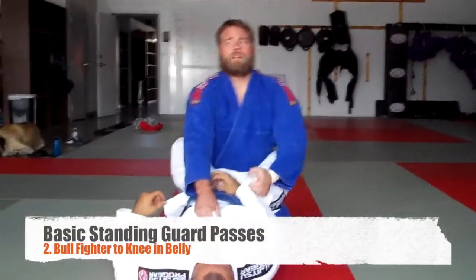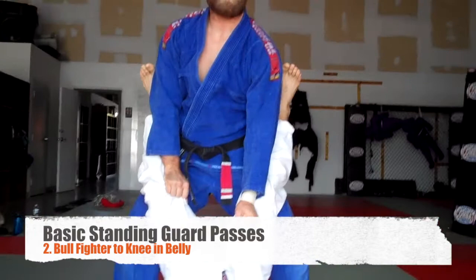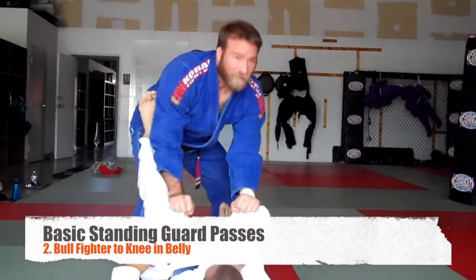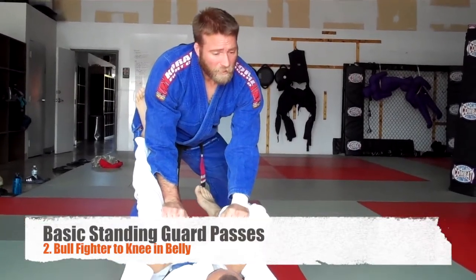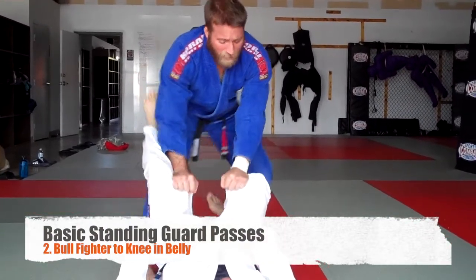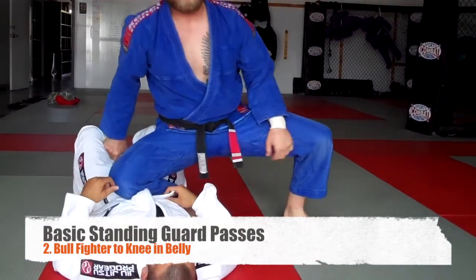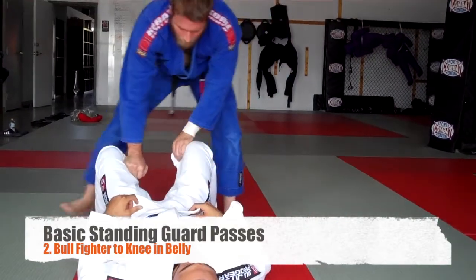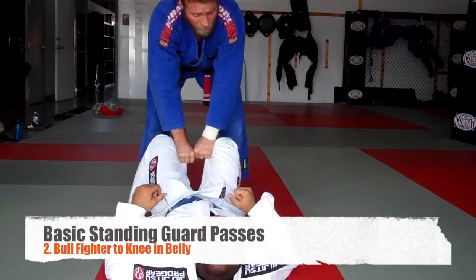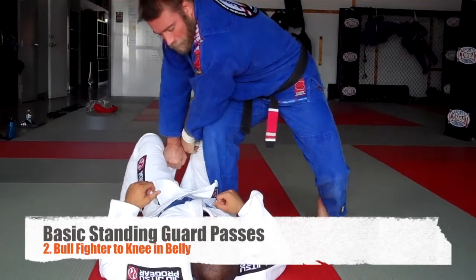I get my grips for my standing break. I've got this knee control. I'm going to transition to the other knee. Elbows in. I can do a couple different things — there's a whole game here. But right now I'm going to step back, putting his feet down, and then step out into the knee on belly. So I step back, pushing his knees down — he steps on his feet. I step out and go to knee on belly. And I can go either way, or even fake him: push his knees this way, and when he fights to bring them back, I step and pass.